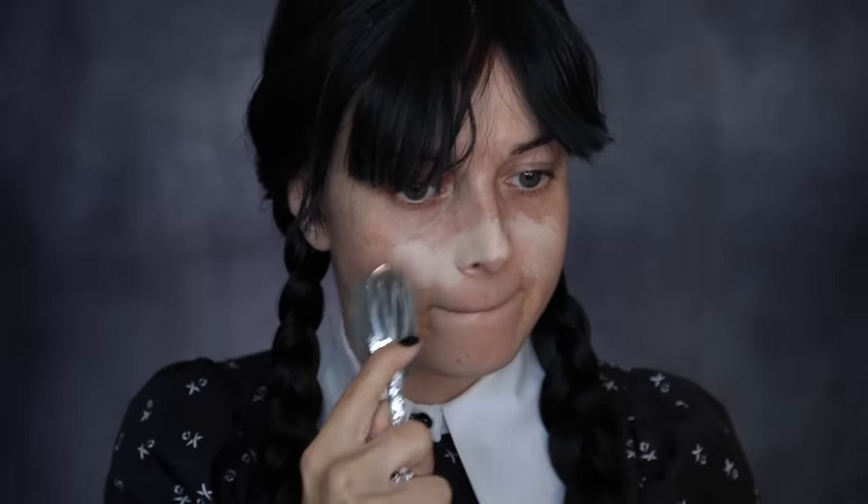After applying your embalming cream, such as Bobbi Brown Vitamin Enriched Face Base, apply a pale foundation to wipe away any signs of a healthy complexion.